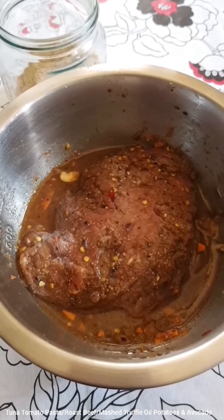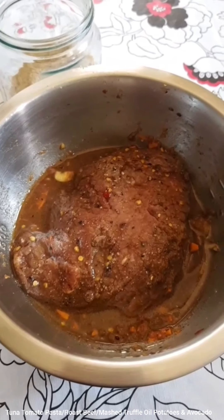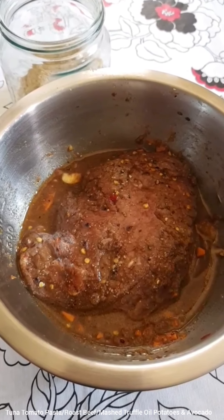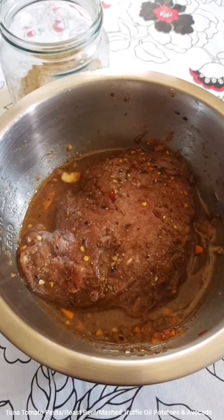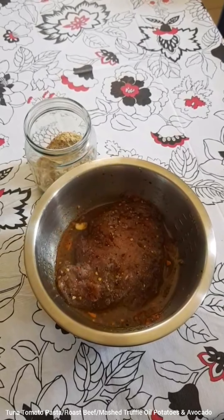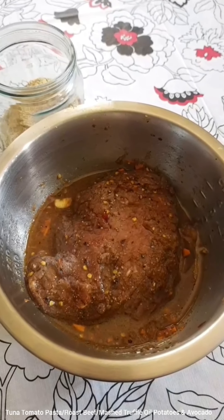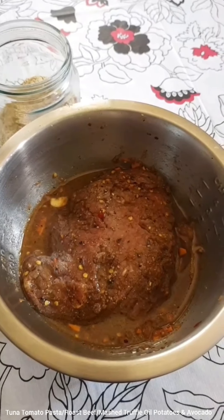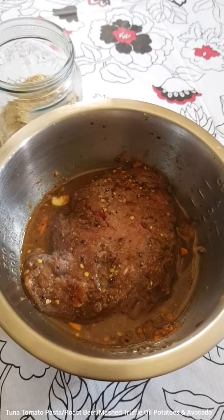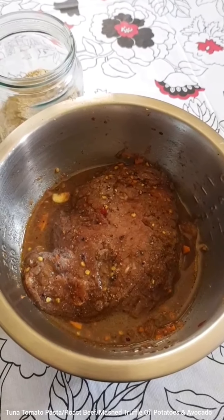Hi everybody, very quickly I wanted to show you that I've taken a piece of rump steak and marinated it last night. I'm going to put it on the stove right now and let it slow cook for at least two hours. I've used 300 grams of boneless beef. I've used about three tablespoons of soya sauce, one teaspoon of vinegar, some cracked black pepper, and three or four cloves of sliced garlic, and a teaspoon of sesame oil.